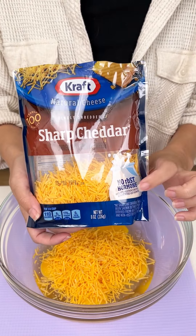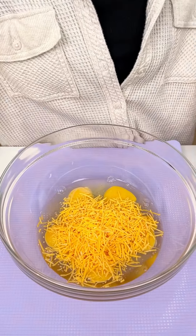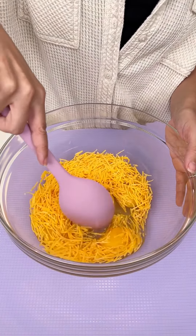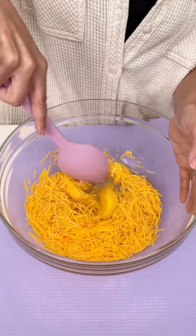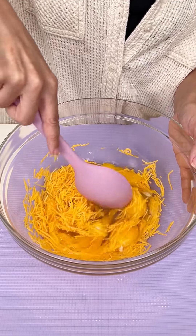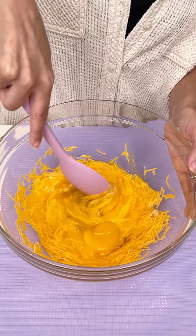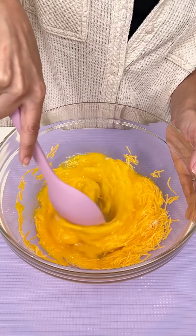Alright, so we have six eggs and half a bag of sharp cheddar. You can use whatever cheese you prefer. We're gonna go ahead and give those eggs a nice little scramble. This is gonna be so good, you guys. I'm using a big bowl here so we can get this nice and mixed super fast.